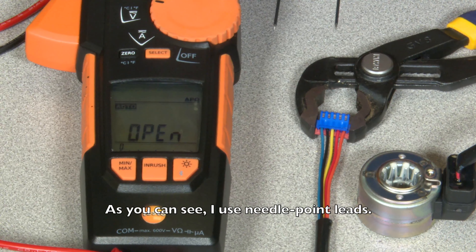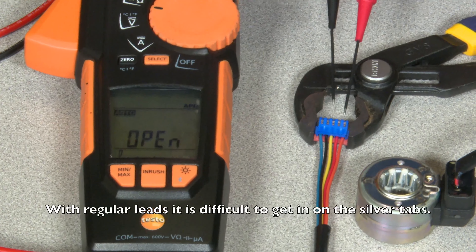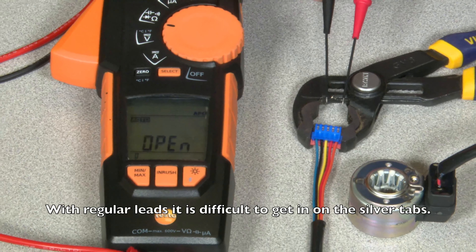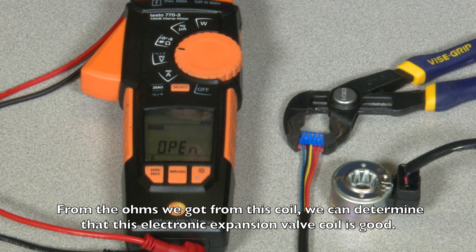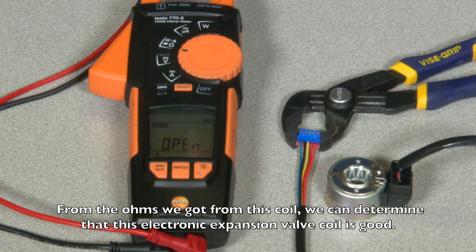As you can see, I use needlepoint leads. With regular leads it is kind of difficult to get in on the silver tabs. From the ohms we got from this coil, we can determine that this electronic expansion valve coil is good.